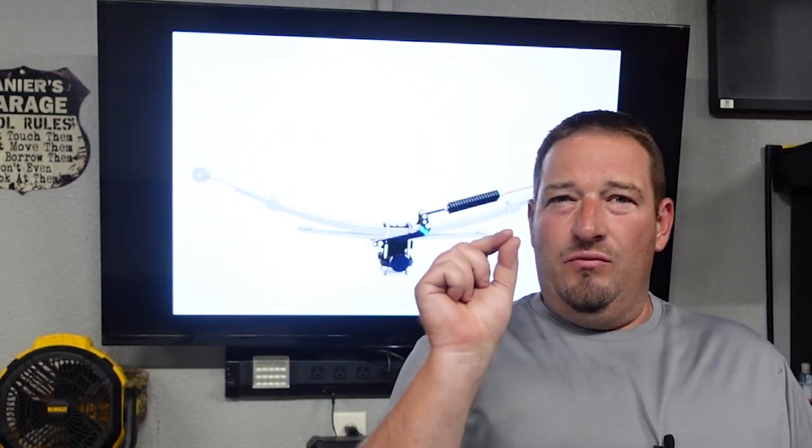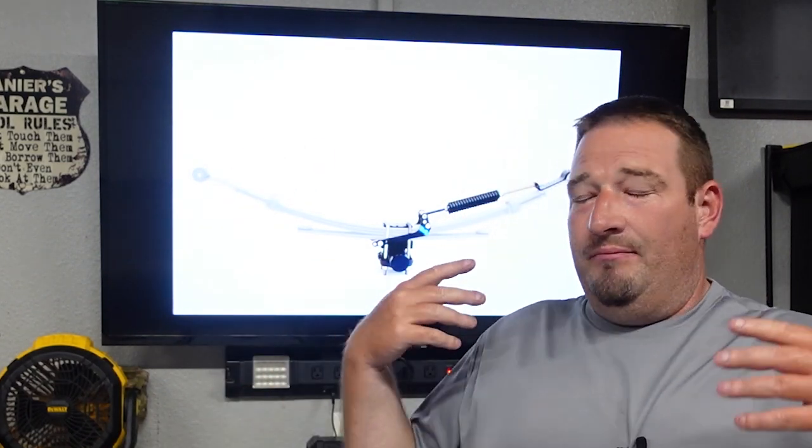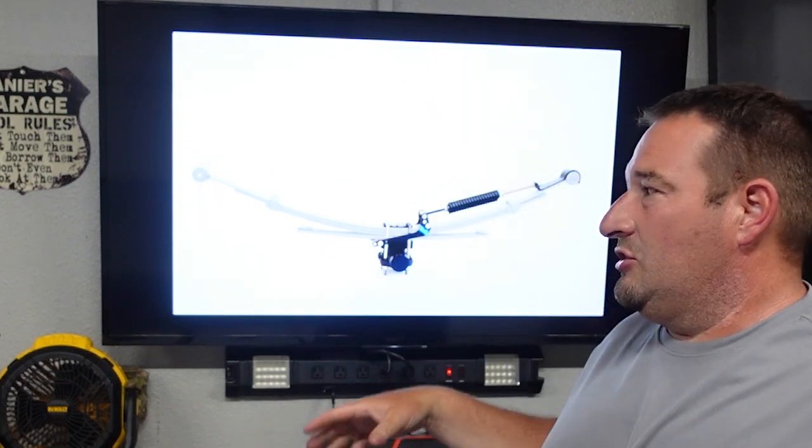They say installing this will adjust your ride height by anywhere from half an inch to an inch and a half in the rear, depending on how new or old your suspension is and how much gap you set. I set mine to one millimeter and raised the rear of my truck three quarters of an inch. This kit is made in the USA. At the time of this video I've had it on for about 250 to 300 miles, and my ride actually got better — which blew my mind.